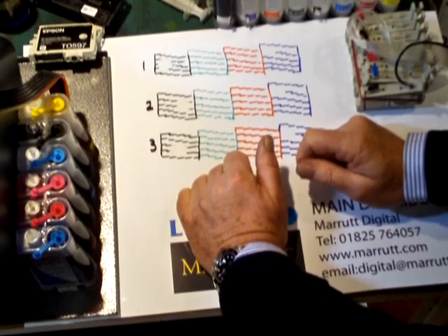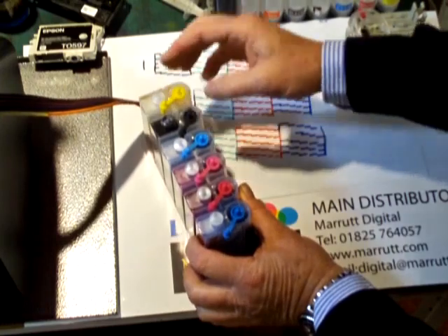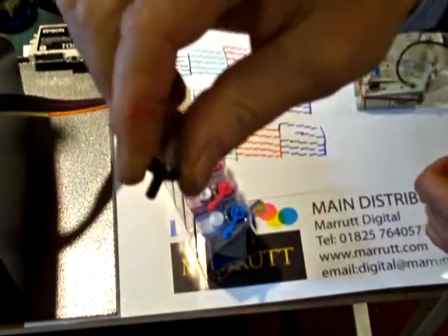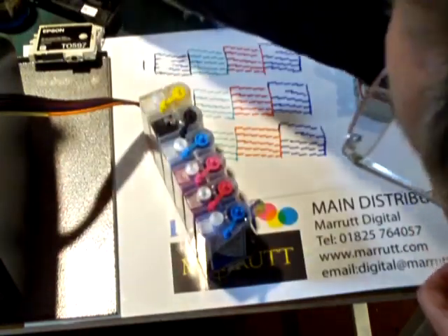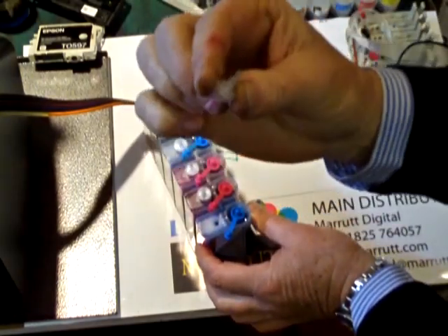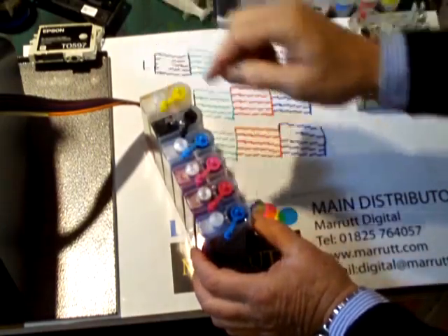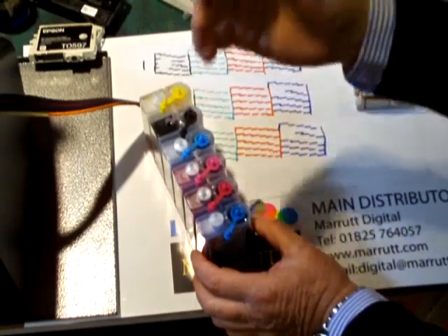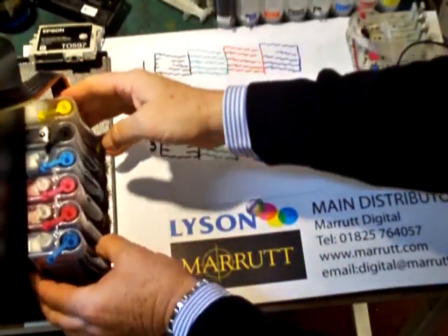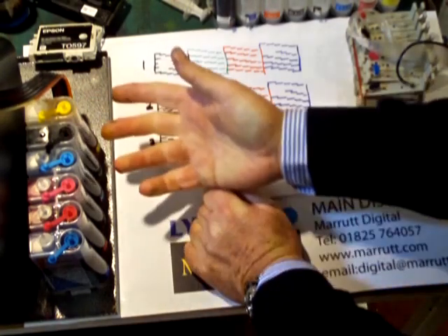Step two: make sure that your ink breathers on top of your ink reservoirs are clear. Here we have one where the breather is full of ink — a horrible black breather that will not allow the tank to breathe. A clear breather allows air to pass through without allowing evaporation, whereas a breather full of ink will prevent the ink from flowing up the feed tubes. Make sure your ink breathers are clear — if in any doubt, remove them and try printing again.